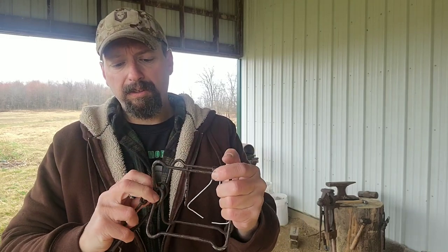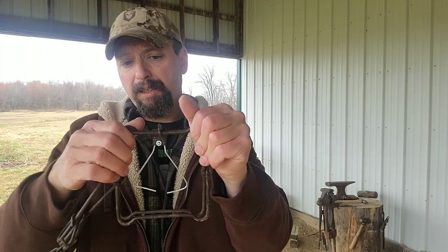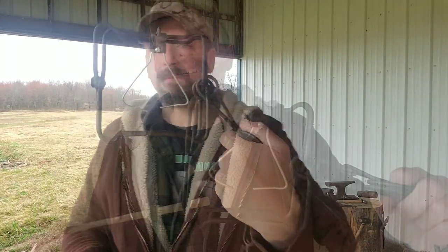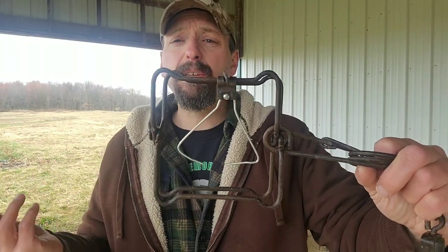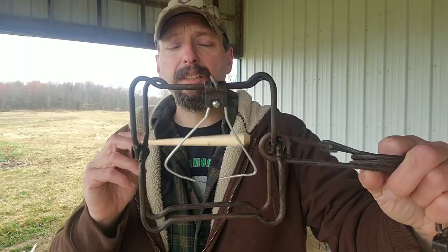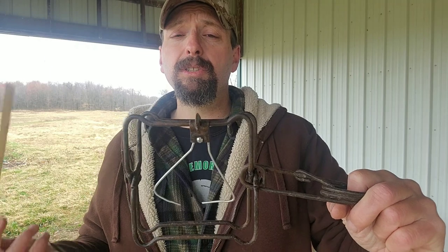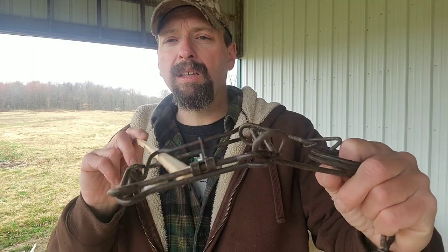You've taken a trap that was damaged and made it completely functional again. With a little know-how, a couple of tools, and a coat hanger, you've given a damaged trap life again. This trap is going to give you years of service — this trigger is completely serviceable and no different than any other trap in my kit. Whether it's your own traps damaged through service or used traps you've bought, this is definitely something worth learning. Until next time, this has been Jamie Boggs with Burning River Bushcraft. See you soon.